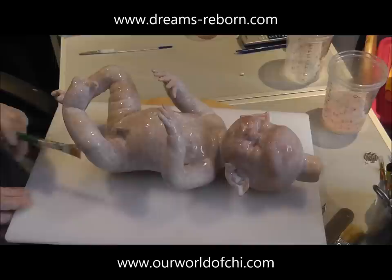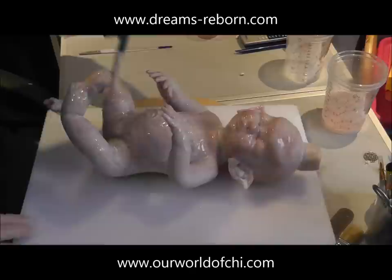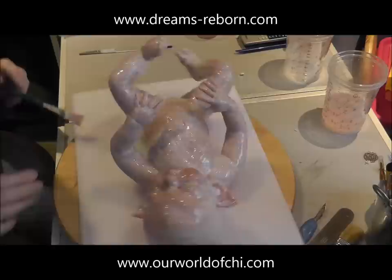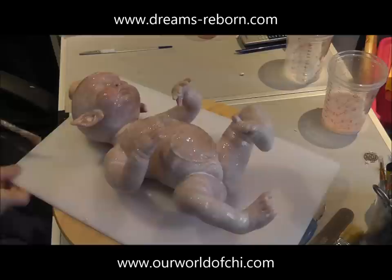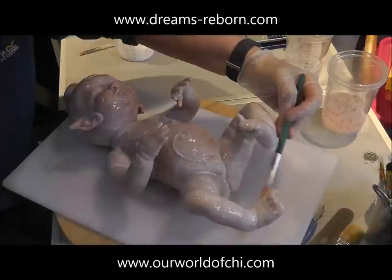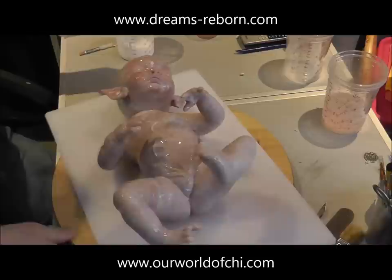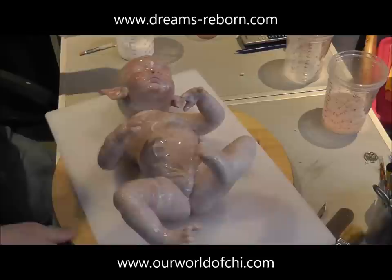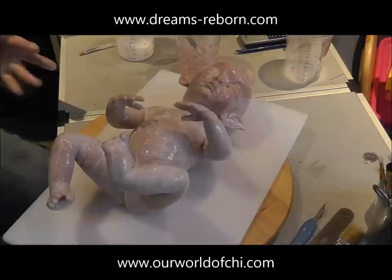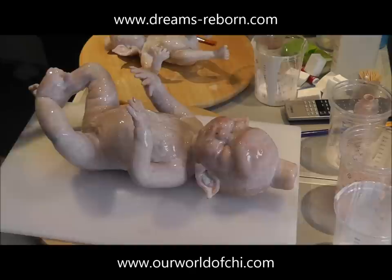I'll be going over this again a few times for the white. The very first coat is the most important — it forms the actual inner lining of the mould, which is where the pouring silicone touches. Okay, I think we're done — that's the first coat. As you can see, it's very thin. That's Tara with her first coat of moulding silicone on. I'll come back when that's cured.